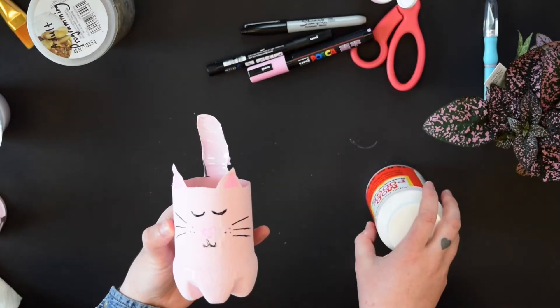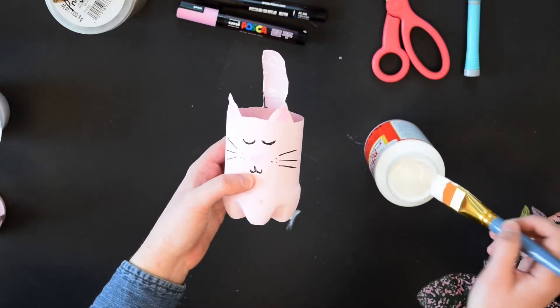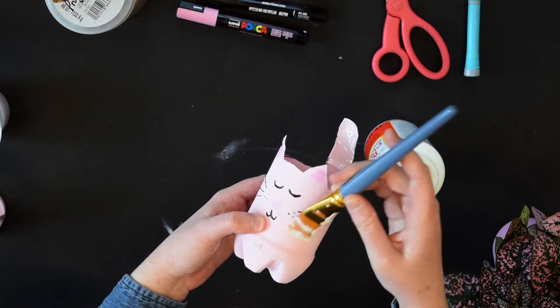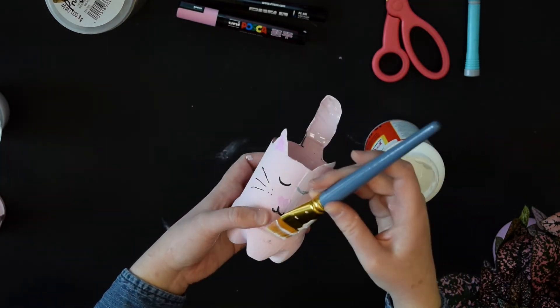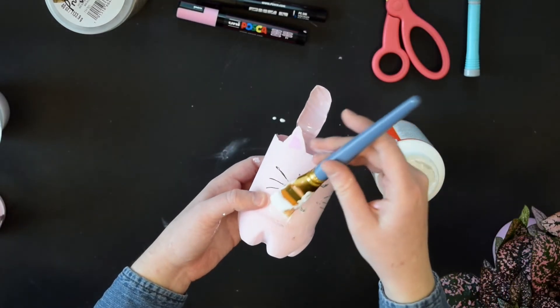Then we'll move on to step three — adding our Mod Podge. We're going to paint on some coats. I'd recommend one to two coats to properly seal your paint. That way, while you're watering your plant, if any water gets on your cat planter, your paint's not going to run.